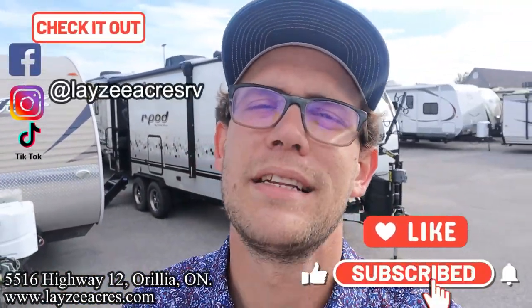Thank you so much for tuning in to the number one RV YouTube channel in the world. If you have a ton of kids, this is the most practical trailer for you. If you don't mind hitting that like and subscribe button, it's just sitting there asking to be clicked. We're also on Instagram, TikTok, and Facebook — we're doing some shorter videos on there, so maybe check those out as well.